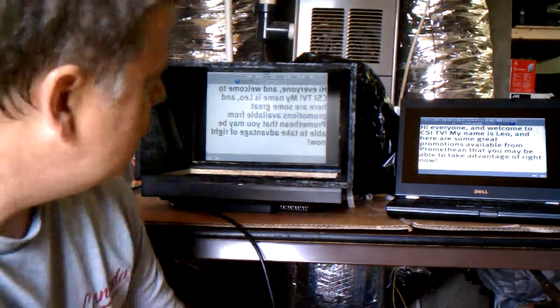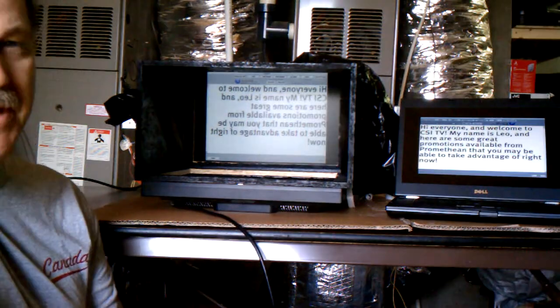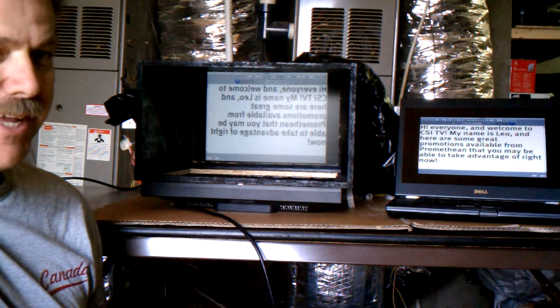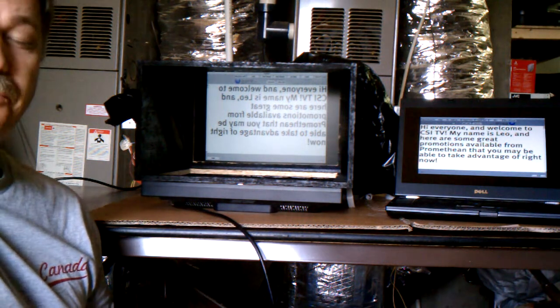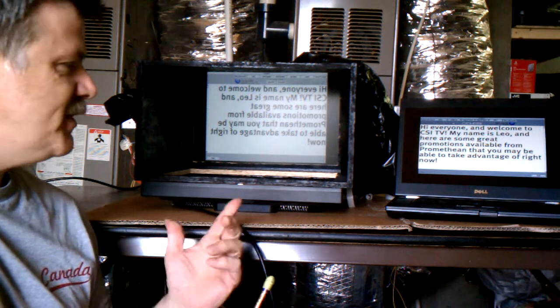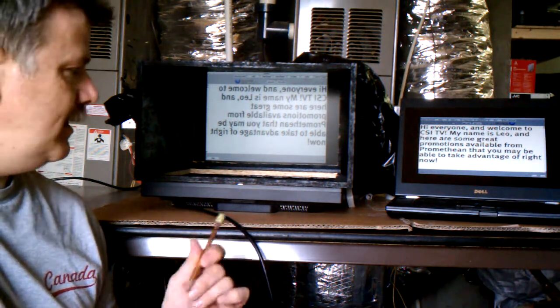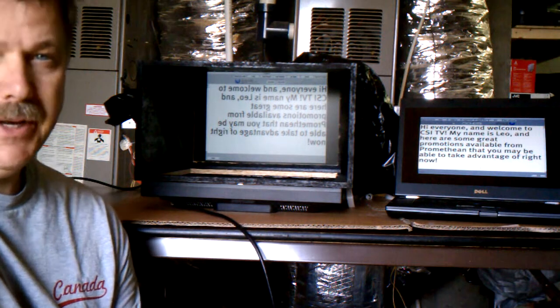I want to show you just a little teleprompter that we made for CSI TV. I thought this might be an interesting project to share with you guys out there. I know a lot of your elementary schools are doing TV shows and things like this. This teleprompter system I was able to build for less than $50, a lot of it out of some materials I just had around the house.